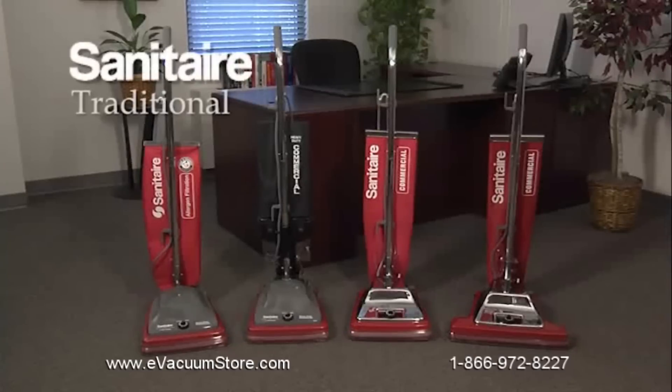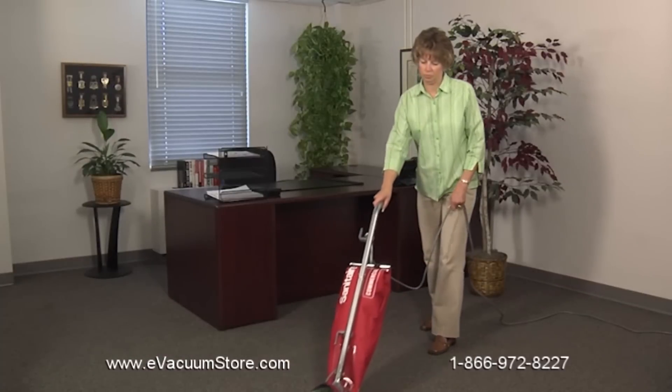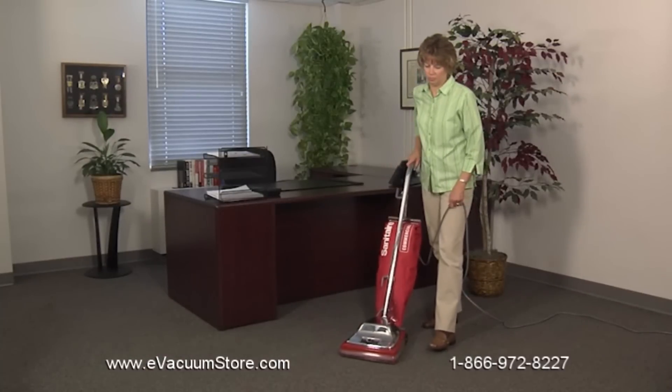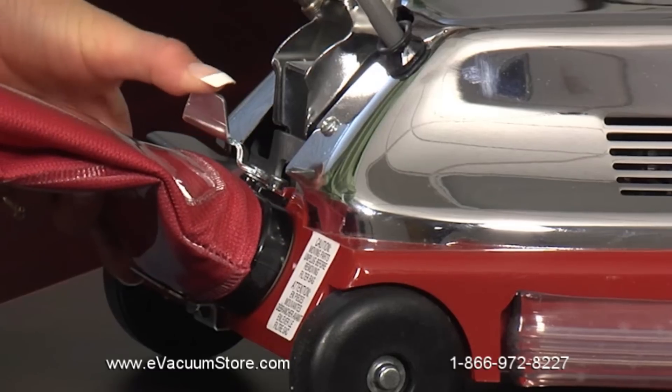Sanitare's classic cleaners set the standard for the commercial cleaning industry more than 35 years ago, and today our traditional design still boasts optimum performance and quality in a wide range of styles, from bagged and bagless models to shakeout cleaners.